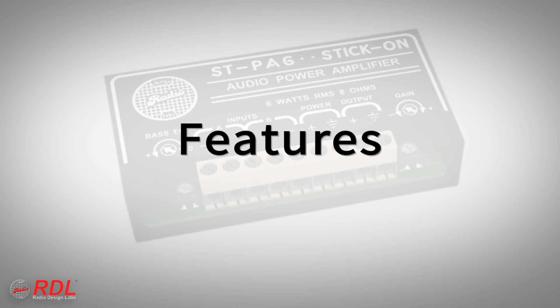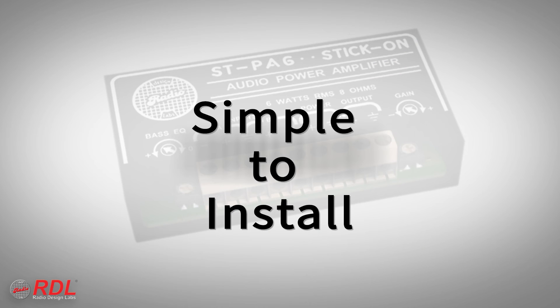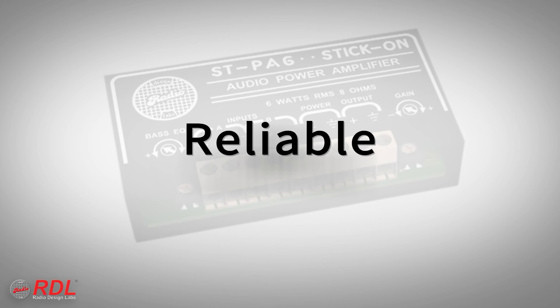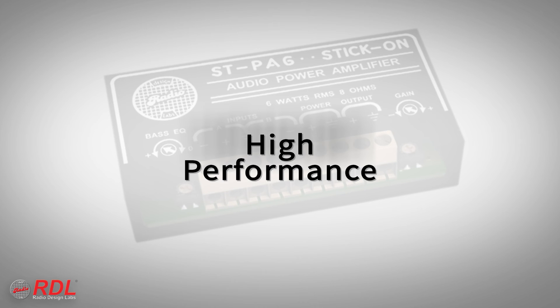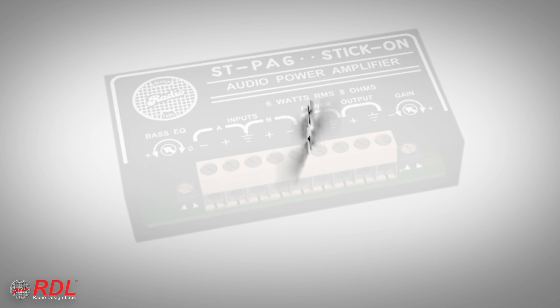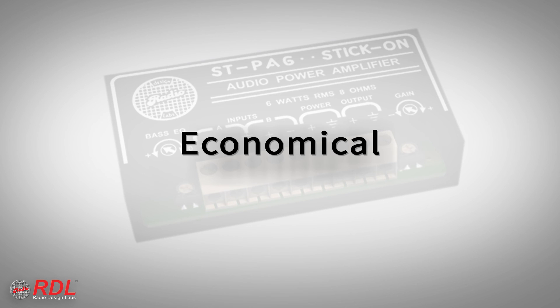You can rely on stick-ons for their timeless ease of installation, decades of proven reliability, and consistent availability, with the assurance of today's best performance. The STPA6 is a very high-performance, economical module, making it ideally suited to both cost-sensitive and demanding installations.